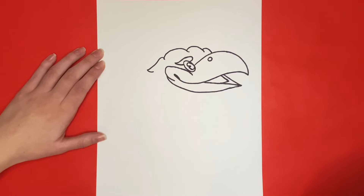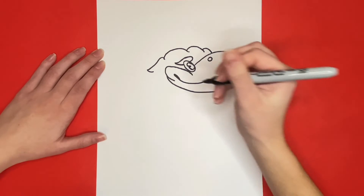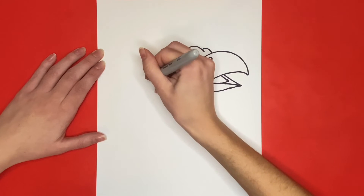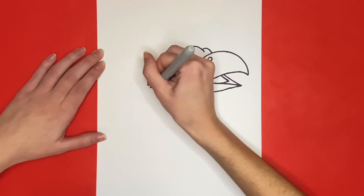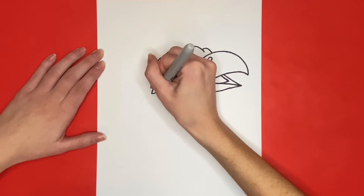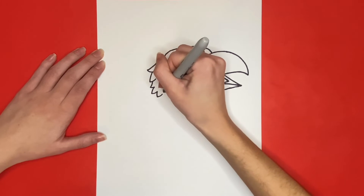Now the rest of the feathers around the bottom of his face will look just like this one, coming to a point and making a triangle-like shape. We will draw these feathers all the way around the bottom part of the face until we get to below the eye on the beak.